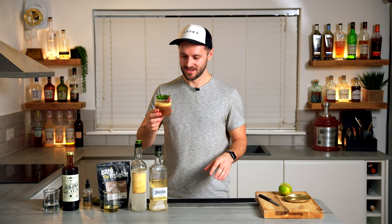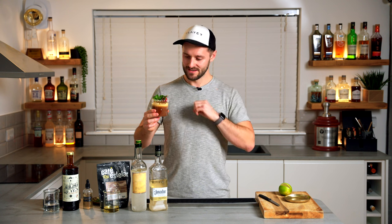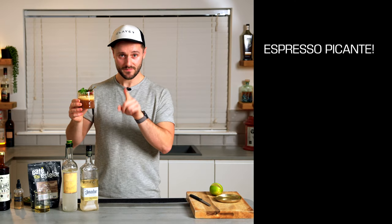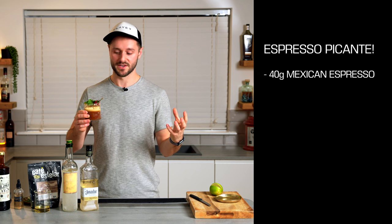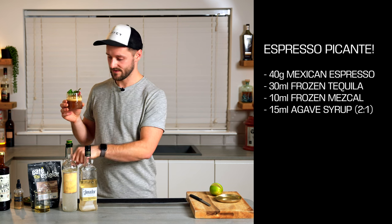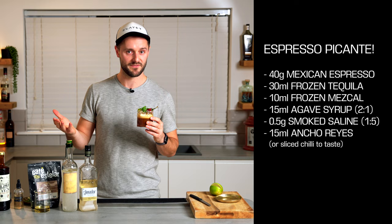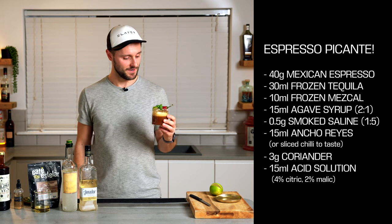Cheers. It's so delicious — it's spicy, it's smoky, it's sweet and sour. Loads of tequila and loads of coffee flavour. It's super complex. You've got the herbal notes from the coffee and also from the coriander. It's just a very, very good combination. To recap the recipe: double espresso 40 grams (ideally Mexican), 30ml frozen tequila, 10ml frozen mezcal, 15ml agave syrup, 0.5g smoked saline, 15ml ancho reyes or sliced chilli, a handful of coriander or herb of choice, and 15ml acid solution. Shake over ice and you've got the Espresso Picante.